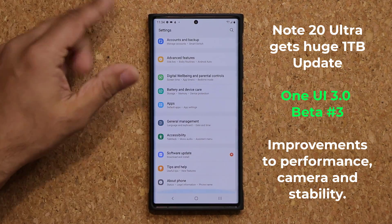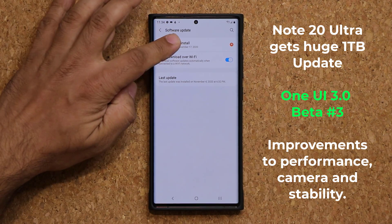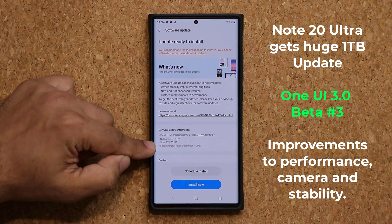Additionally, if you are a Beta user, to get the update tap on software update, then tap on download and install, and what you're gonna see right here is this one. Now this is a huge update — this is almost one gigabyte worth of an update.